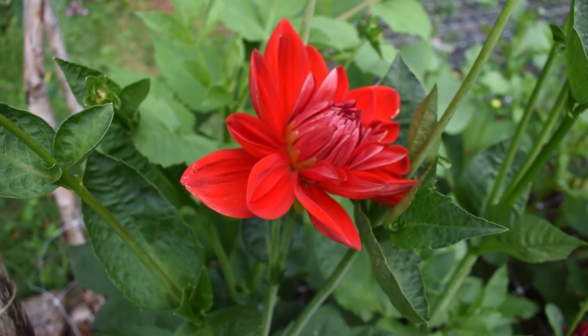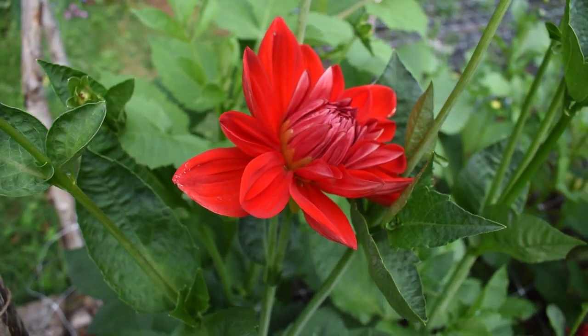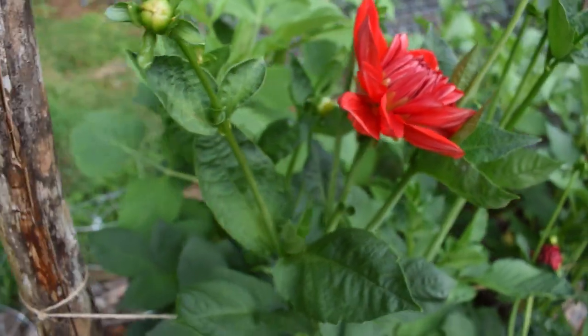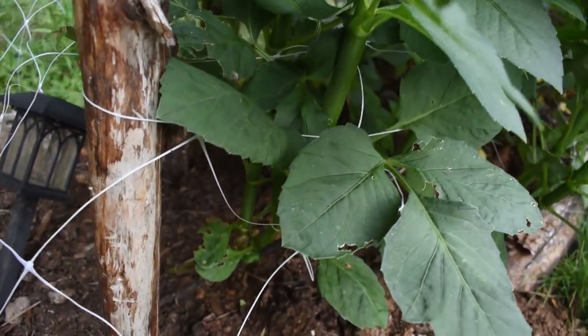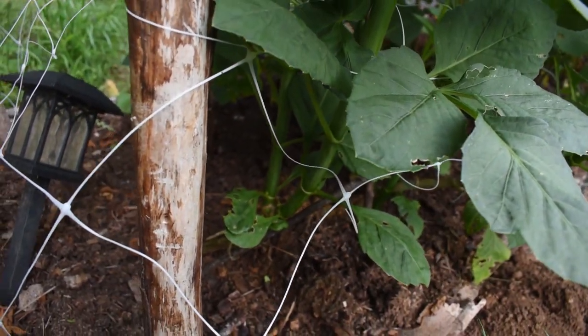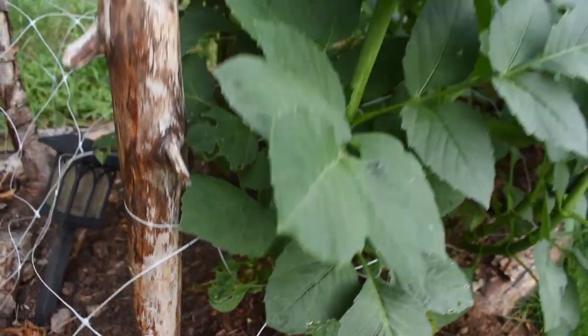A little update: this dahlia blooming right here is the one I broke off when I was planting the tubers — and look at it, it's a lush, healthy plant. I wonder how many tubers I'm going to get off this one.